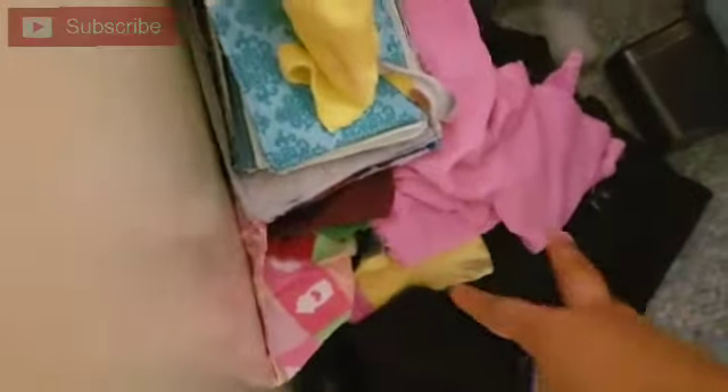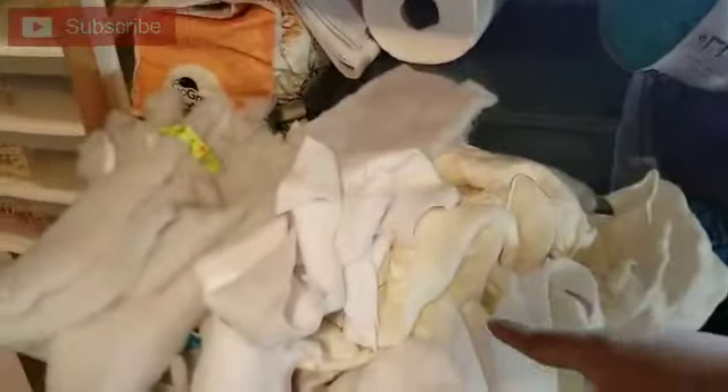So here is my drawer that has scraps — labeled 'scrap batting,' but it doesn't have just batting. Of course there's batting, but it also has some fleece and fluffy stuff. I took out all the dark colors because I don't want them showing through the white. So this is all white batting, white fleece, stuff like that. If you have a little stash of scrap batting, this is where you're going to start.